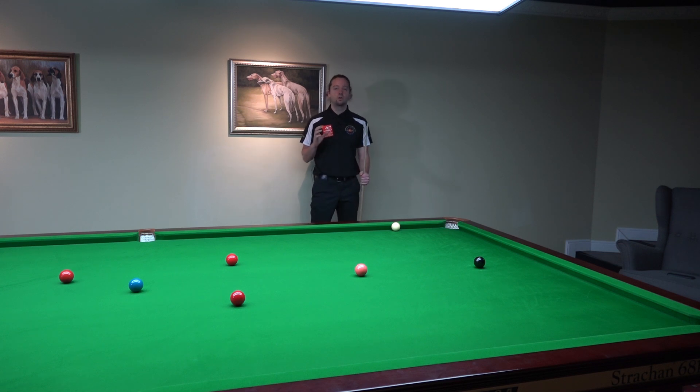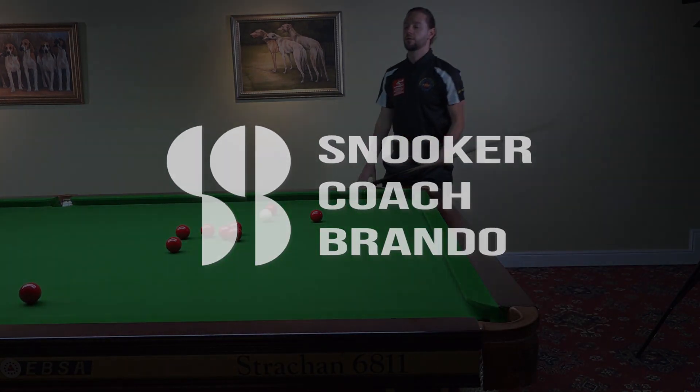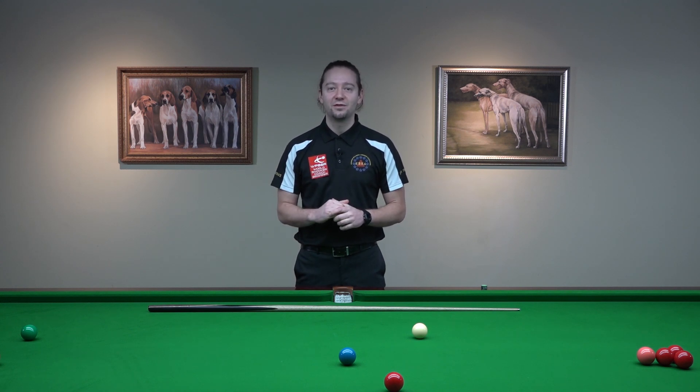Playing off the cushion is always a problem. Even top professionals are missing shots like this if the cue ball is off the cushion. The trick is never to leave yourself on the cushion for a shot like this. Hello and very warm welcome to another video. I am Brando, EBSA assistant head coach and World Snooker coach.